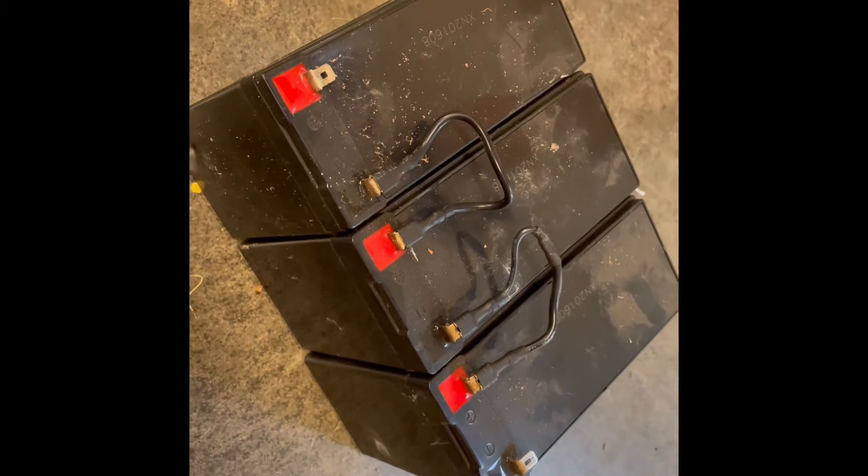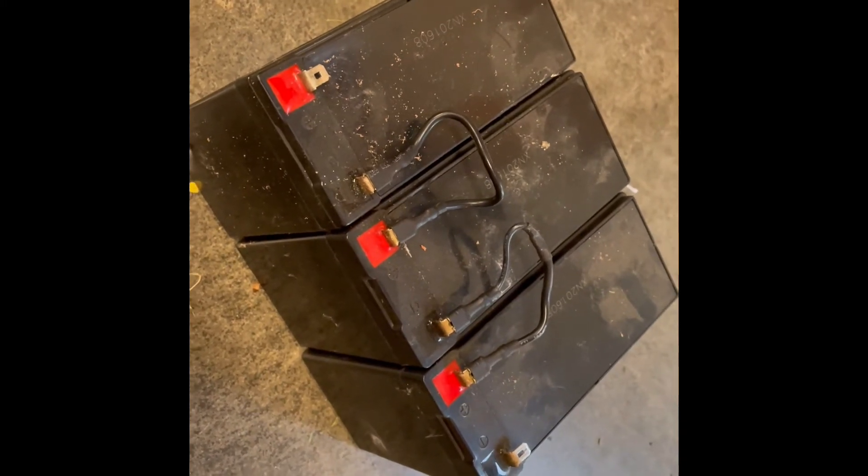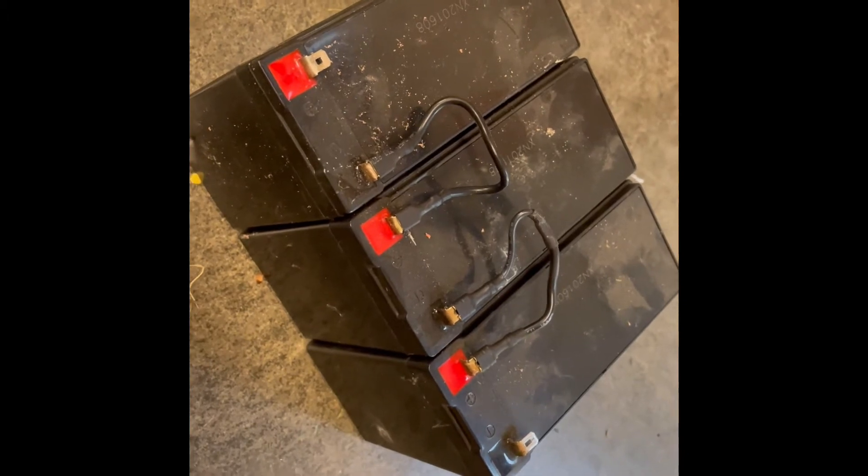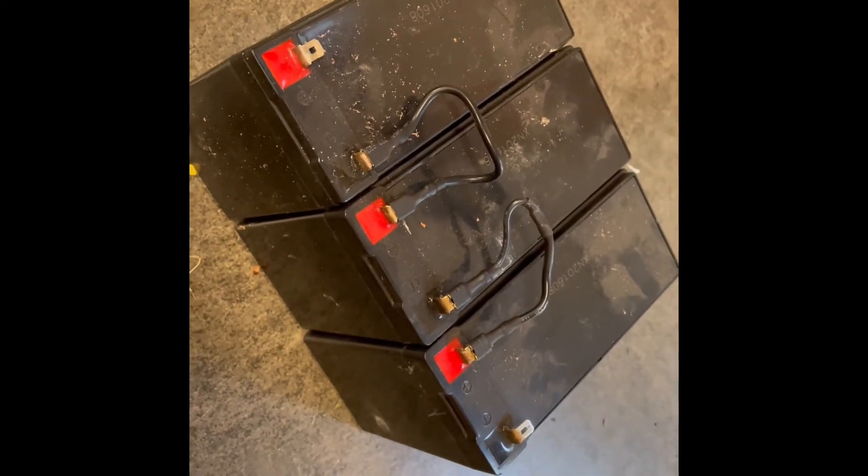I have a couple that are 6 amp-hours, so we're going to lose some amp-hours compared to the originals. But the idea is you can switch them out really easily and have them charging while you're mowing, so they should do the job.